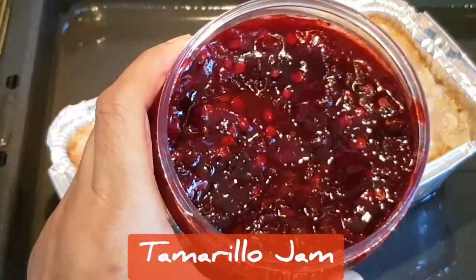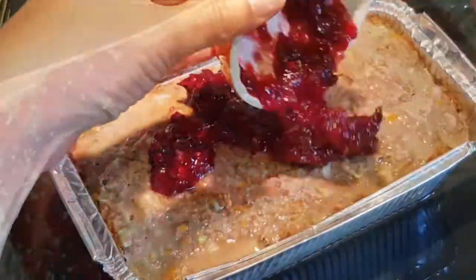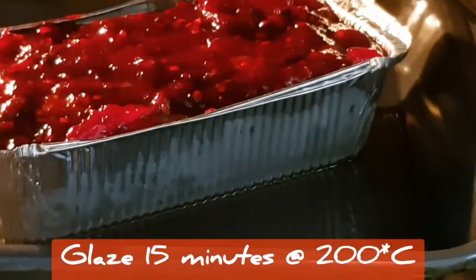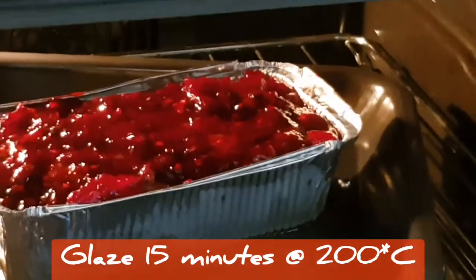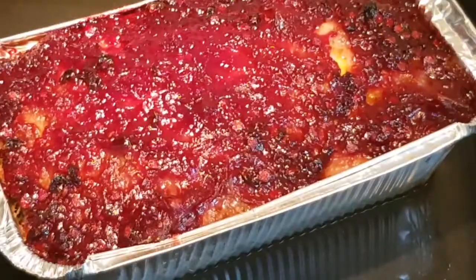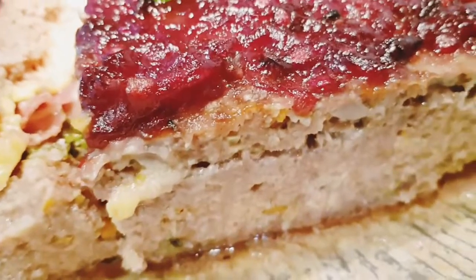Top the meatloaf with about 4 tablespoons of tamarillo jam to glaze it. Place it back in the oven in the water bath and let it glaze uncovered for 15 minutes more at 200 degrees. Remove it from the oven and always rest your meat for 10 to 15 minutes before you slice and serve.